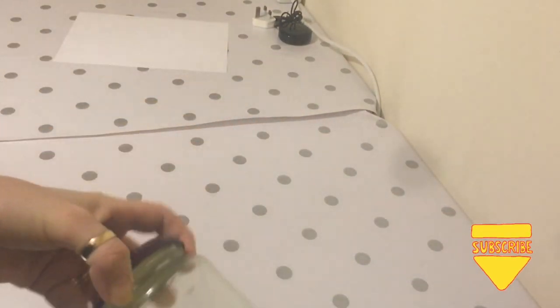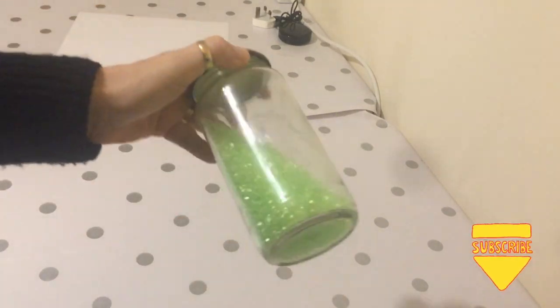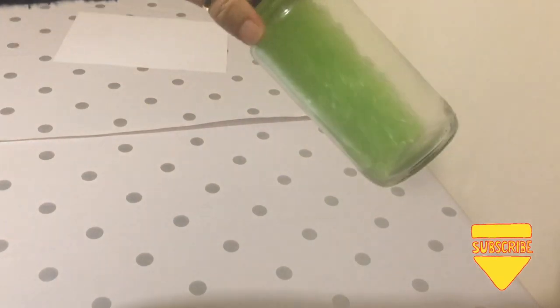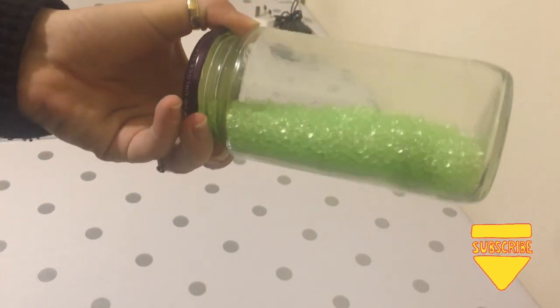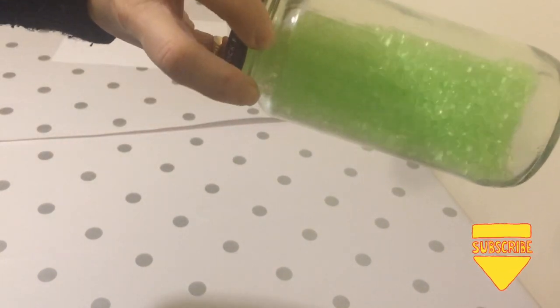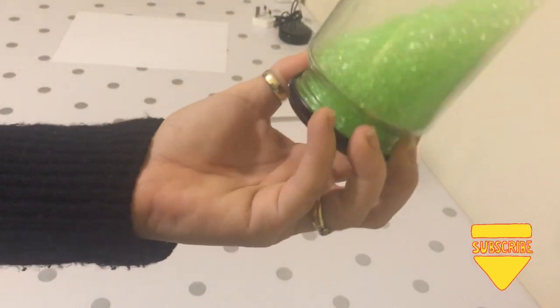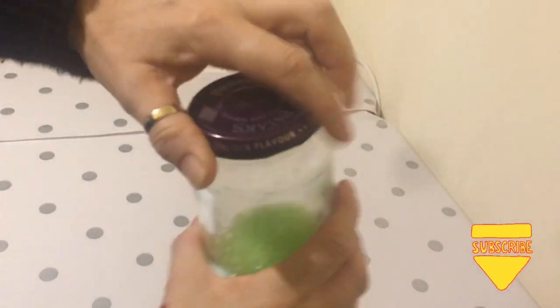Right guys, I'm back — and it's only actually been an hour! As you can see they're not sticking to the bottle at all, so to get the job done quicker it's obviously better to do smaller batches. They're not sticking at all, so they're dry and they're ready.